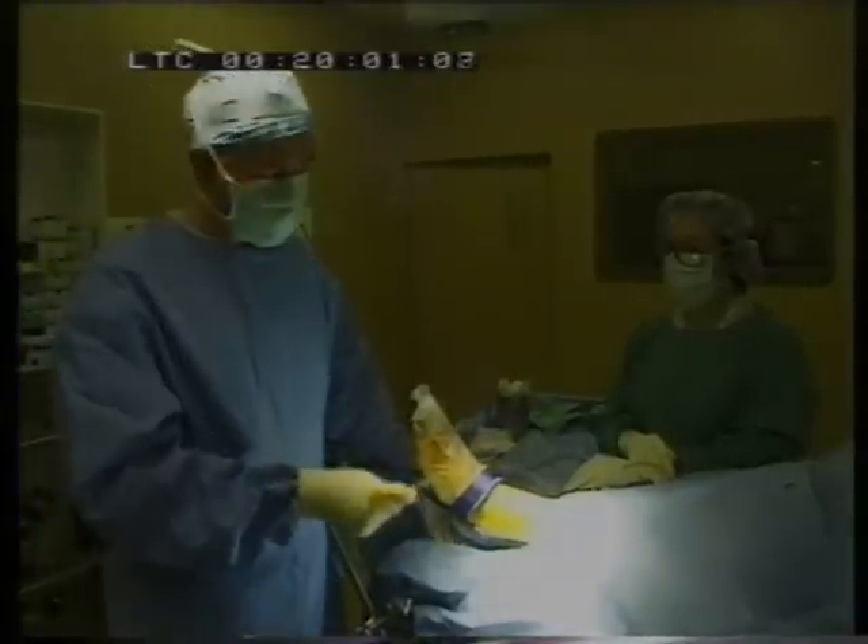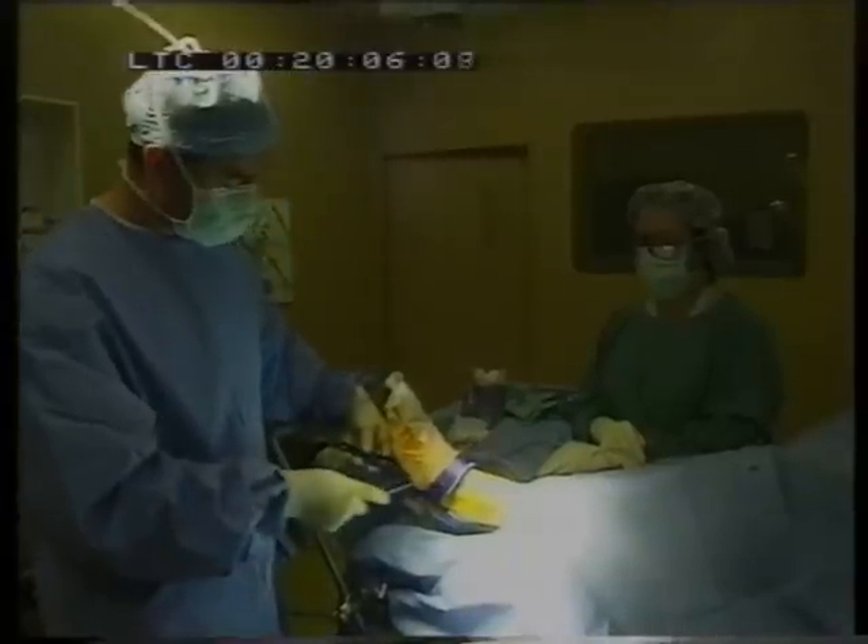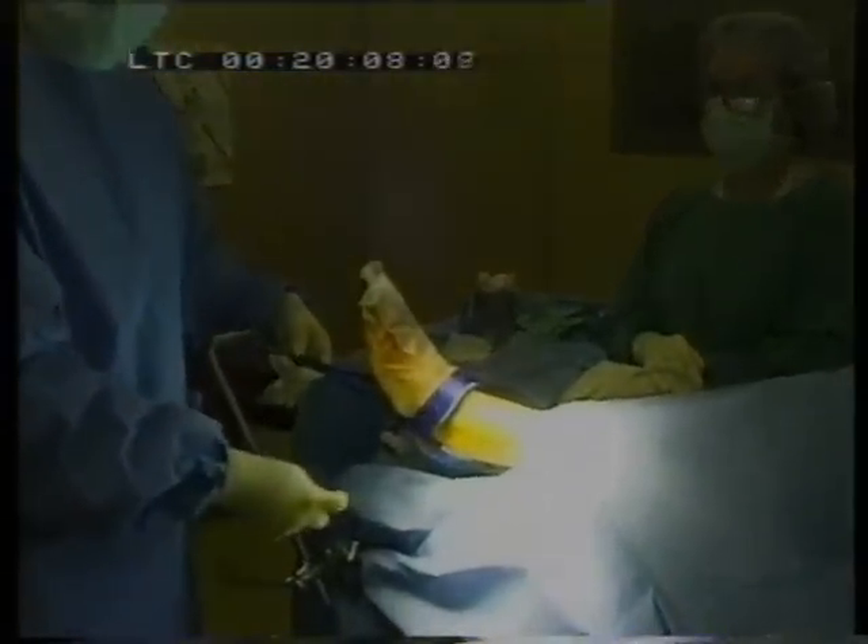This is a setup that we use. We put an impermeable drape over the ankle and we use this non-invasive distractor. You'll notice that the distractor sits outside the drape, so you can even reapply it during the course of the procedure if you need to.